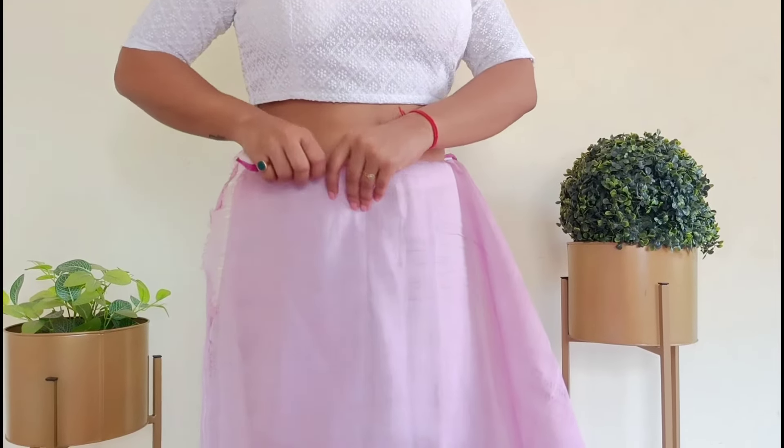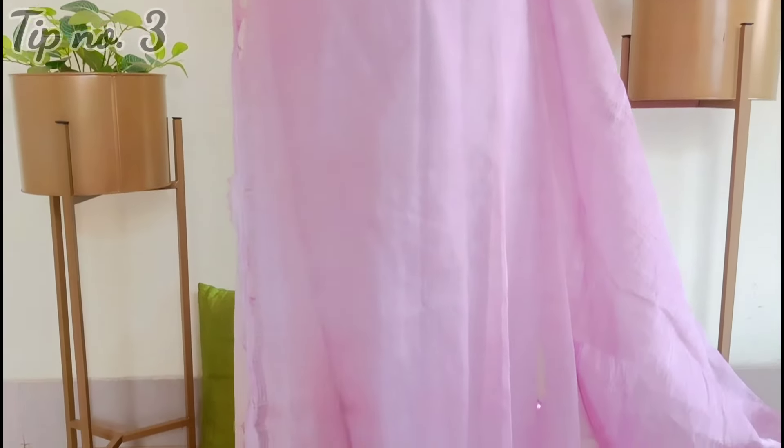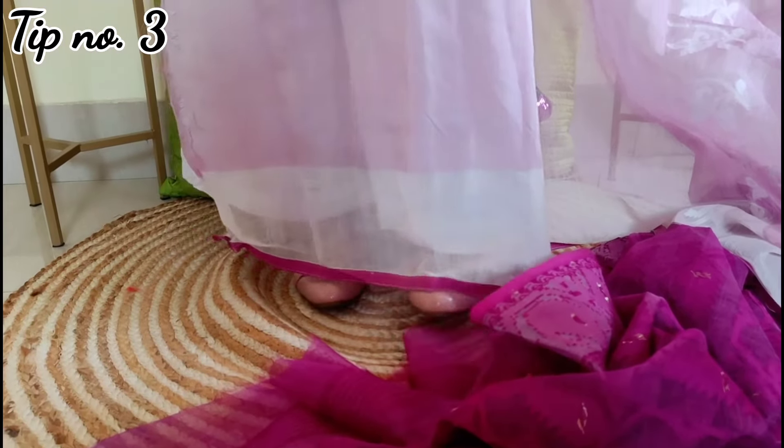So that was the first thing. The second thing you have to follow is to keep the height right. If you are wearing jeans or a put-up fit underneath, you can still use this draping style.